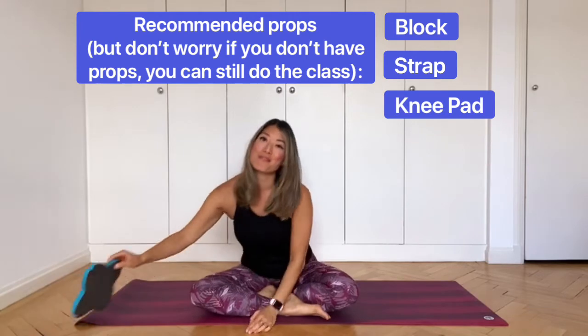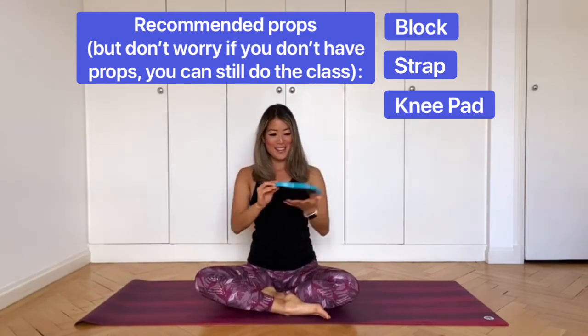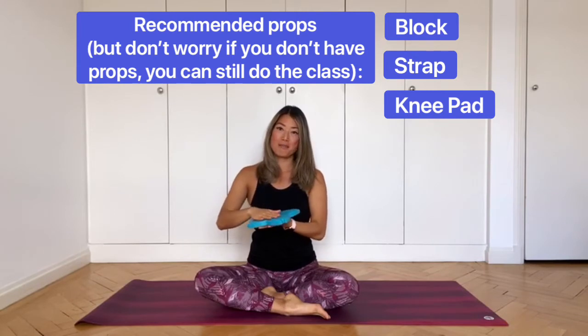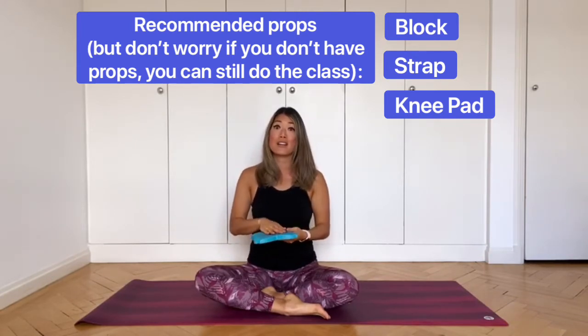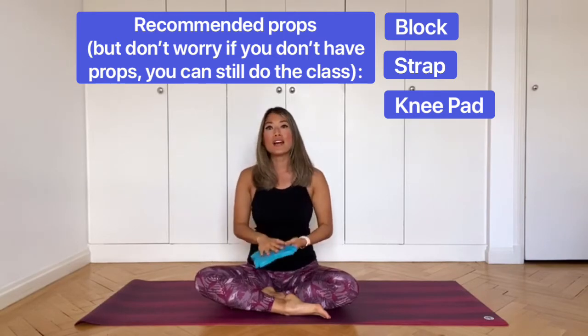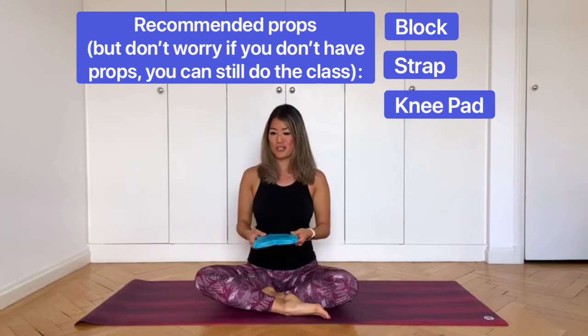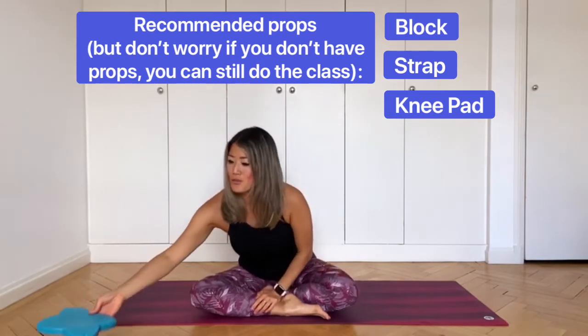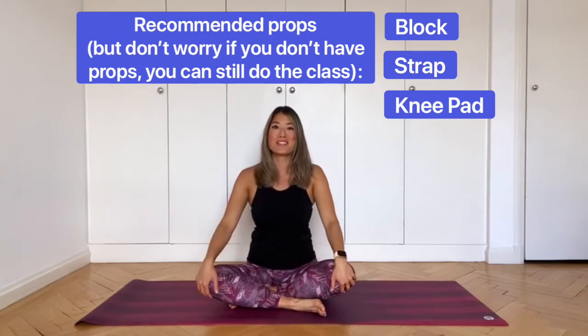My favorite prop is this little pad which you can get at Decathlon. These go under your knees when you do kneeling poses — they're so soft, comfortable, and provide a lot of support. If you don't have one, you can use a folded blanket or even a cushion. I'll give you just a moment to grab anything you might need before we start.